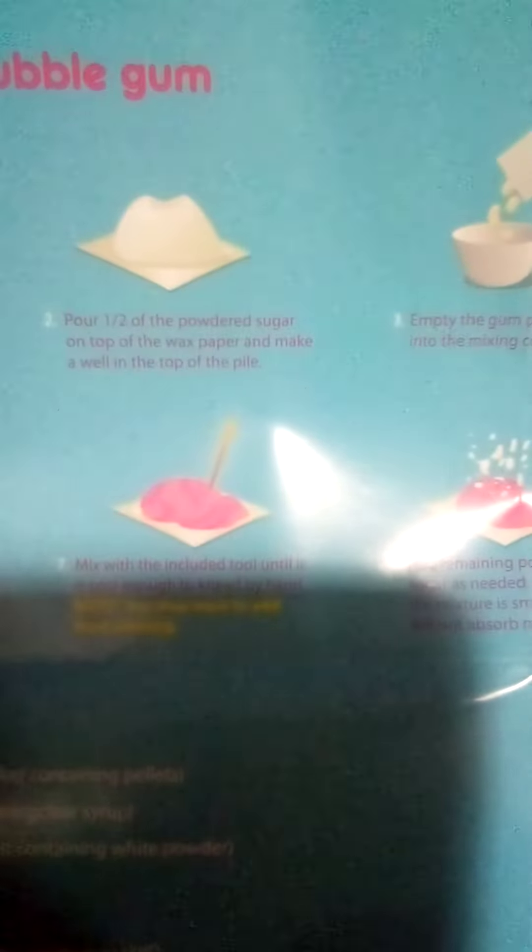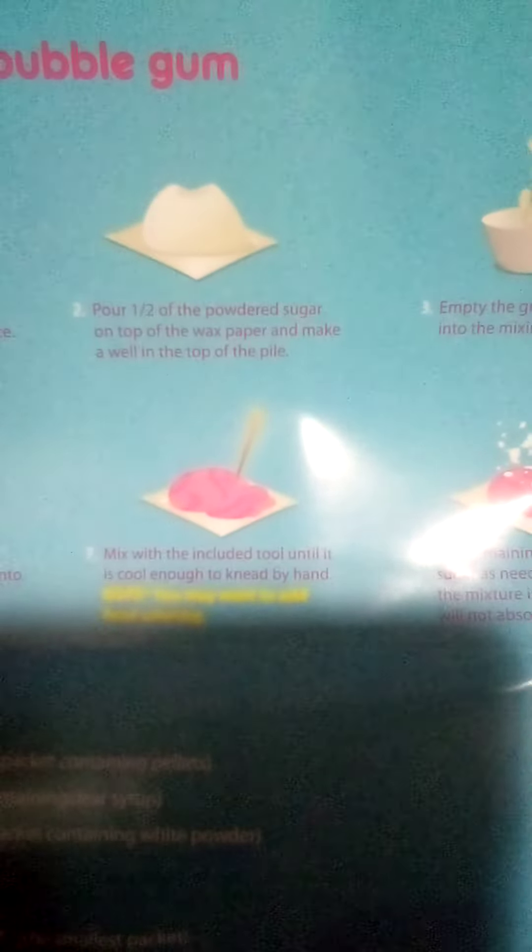So the first step on the instruction sheet tells us to open the wax paper, which Matthew has already done. Good job, Matthew. And the second step tells us to pour half of the powdered sugar on top of the wax paper and make a nice little pile, like as we see here on the instruction sheet.